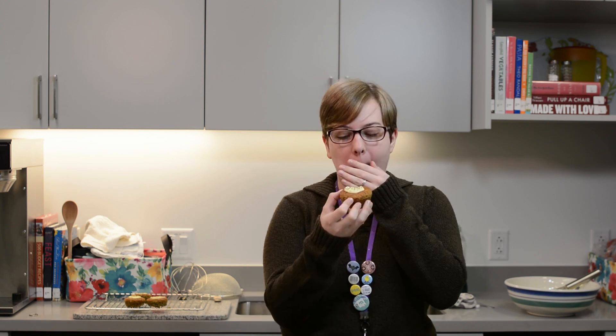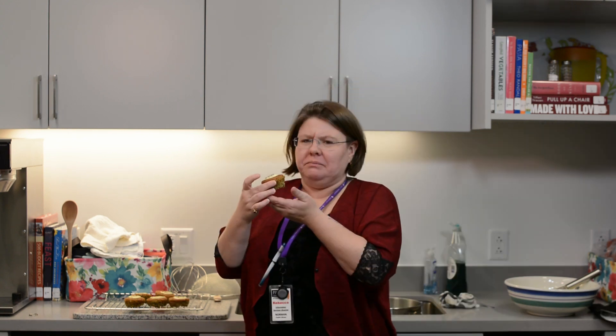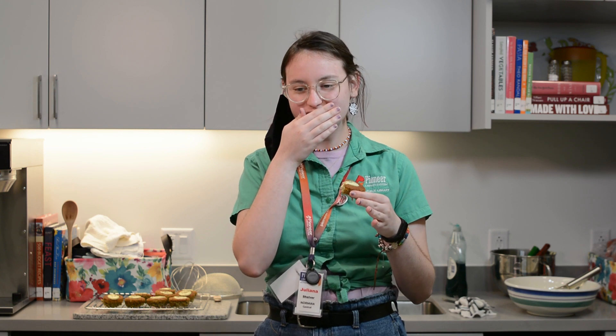I'm slightly disappointed because I was promised a whole cupcake and I think I'm missing the bottom part of it. This is really good. It's actually good. It's really good frosting. It's like sweet at first. Really crunchy. It's really good. It's really tasty.